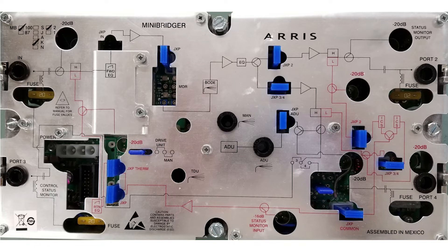Now that the ADU pot is set correctly, place the ADU jumper into the manual position so that you can set up the amplifier before switching to AGC mode.